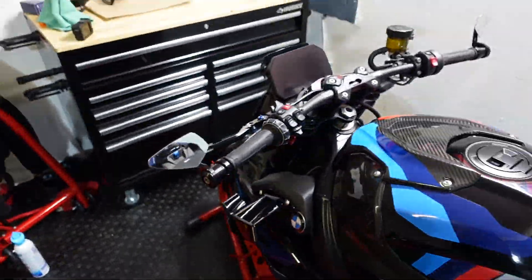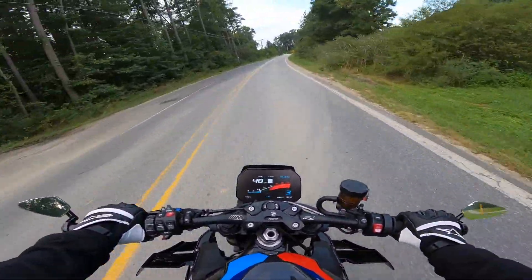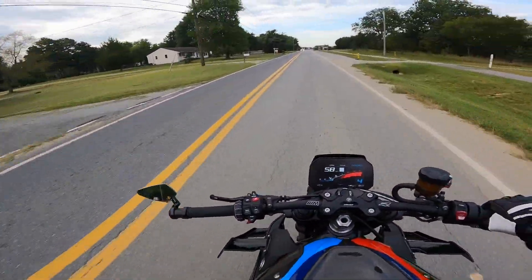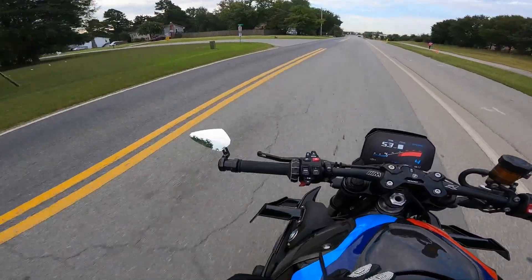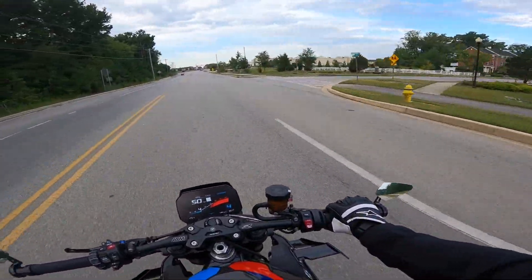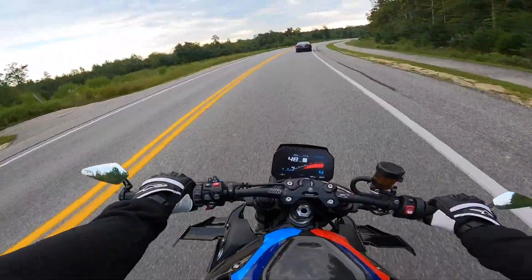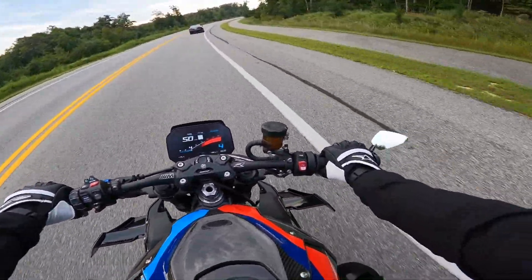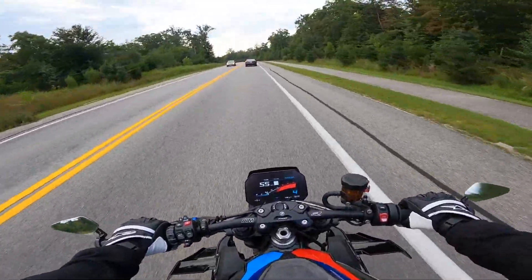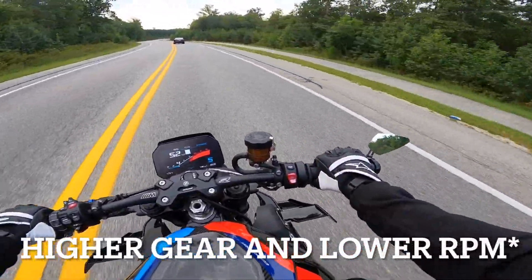What's up YouTube, I'm out here testing the mirrors to see if they shake as bad as the stock ones. I imagine I'll still get some shake because I think it's the handlebars and possibly the front suspension, but I at least want to be able to see something behind me. At 50 miles an hour, the left one doesn't vibrate at all, but the right one is shaking. I can still see a little bit but it's bad. If the bike's in a higher RPM range it doesn't shake as bad.